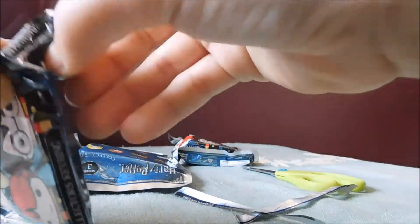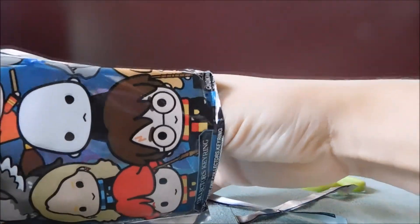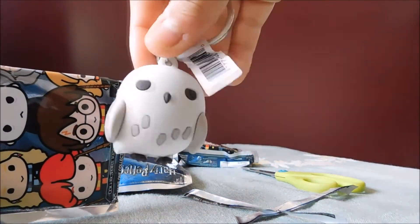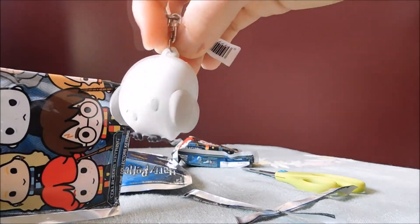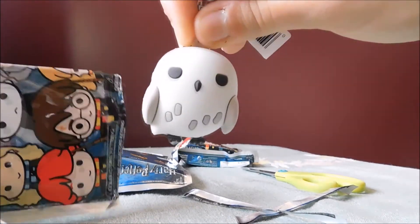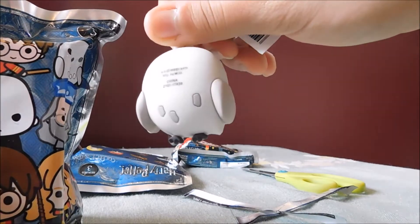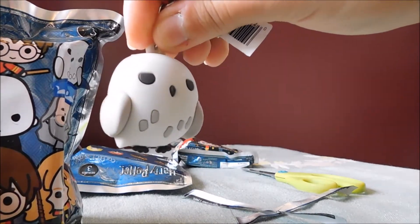It's a Hedwig! So cute. They did have almost this exact one in Series 2. Maybe I'll find it — I'll find my Series 2 and show you a comparison later.